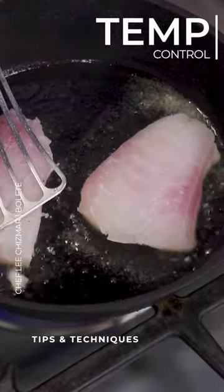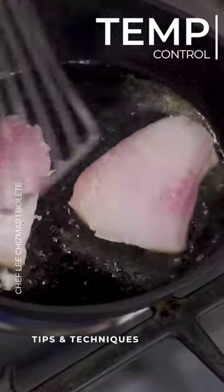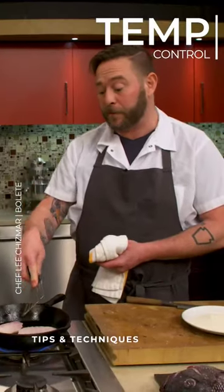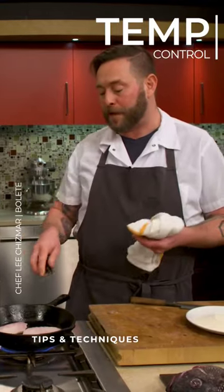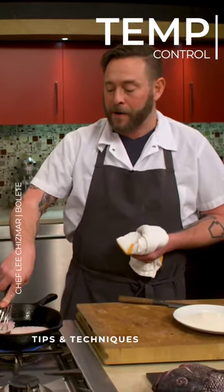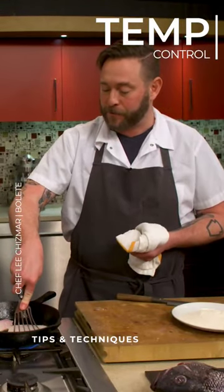As we add our fish to the pan, we talk about smoke point. Whenever you add something — the fish is cold — so even though it's cast iron, it still cools down the oil. It cools down everything. So I'm waiting for the pan to kind of come back to temperature.